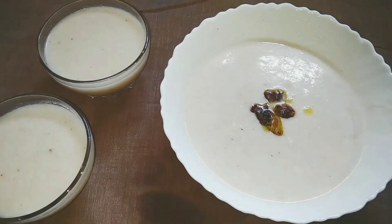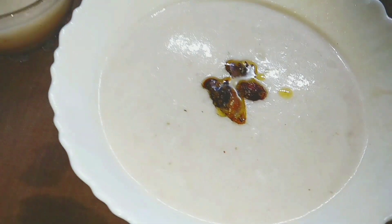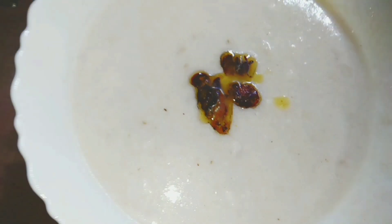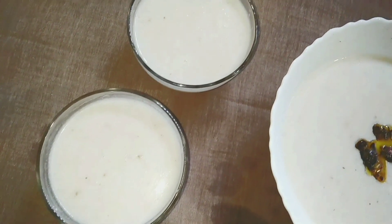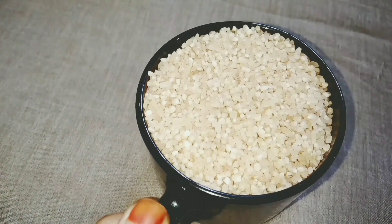Hello, we are going to make a nice recipe for our food.